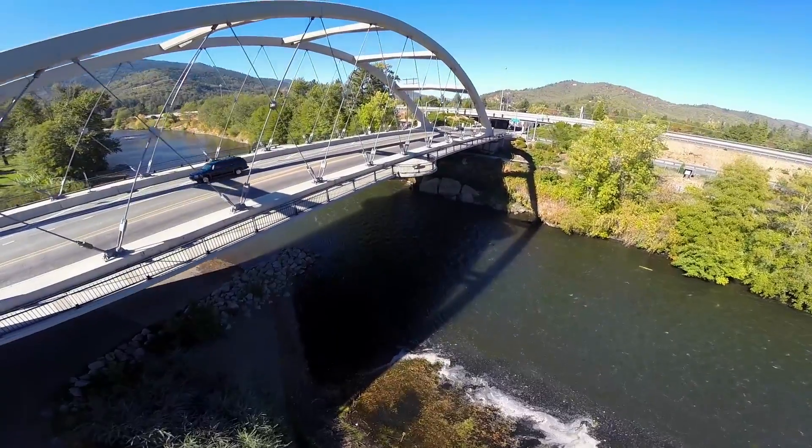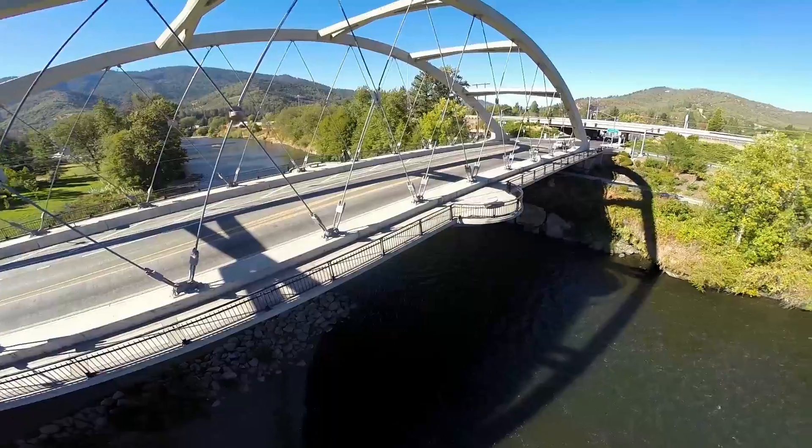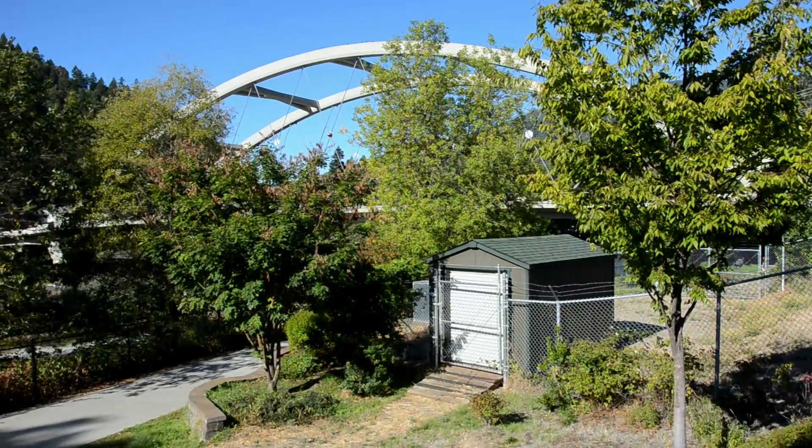The city of Rogue River has a plentiful water supply, drawing on several wells and directly from the Rogue River during the summer months when the water runs clear. Pumps by the river push the water up to the water treatment plant.